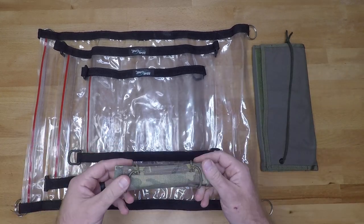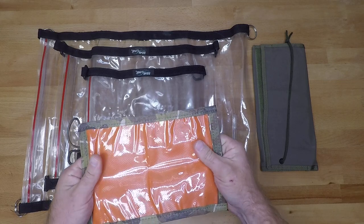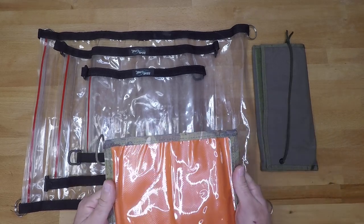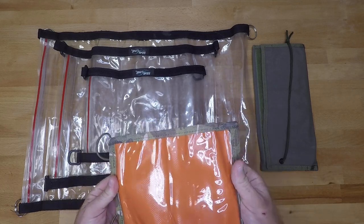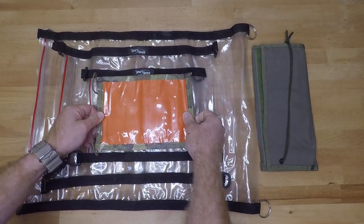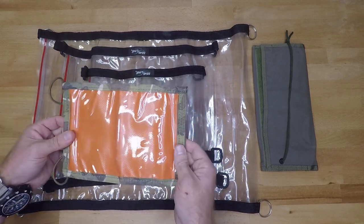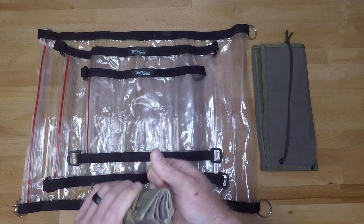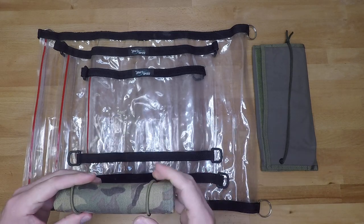Last but not least, we have the 21st Tactical Roll-Up Map Case. This is pretty simple and straightforward — you have hair ties on the exterior, it rolls up and unrolls. Similar to the Ranger Joe's, you may want to do something to additionally protect your map on the inside because this won't protect you from water and the elements. I do like using this more for mission documents than for maps, just because of how small it is — even compared to the small Seal Line, this thing is pretty small. They do have a larger version which is pretty much equivalent to the medium Seal Line. It's a really nice map case or document protector, especially with the elastic loops to hold everything in place and roll it right up.